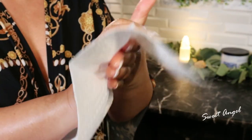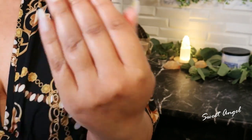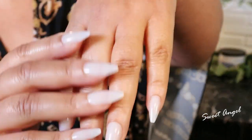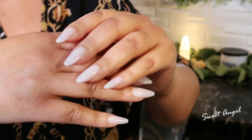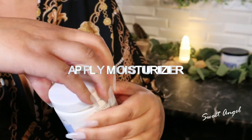Once you pat your hands dry, they will feel super, super soft and super silky. At this time, that's when you want to go ahead and apply a thick lotion or a petroleum-enriched lotion.